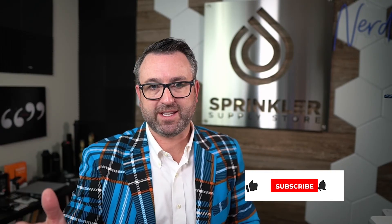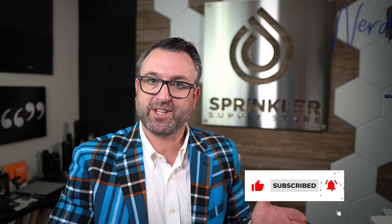Hope that helps. If we can answer any questions for you, we are available by phone, chat, email, or text message. And until the next Sprinkler Supply Store tech tip, happy sprinkling — we'll see you then.